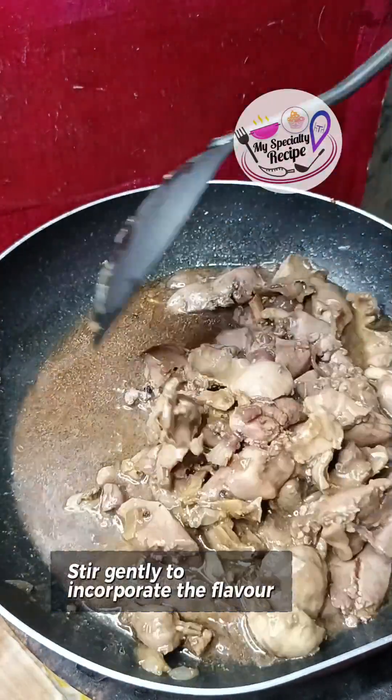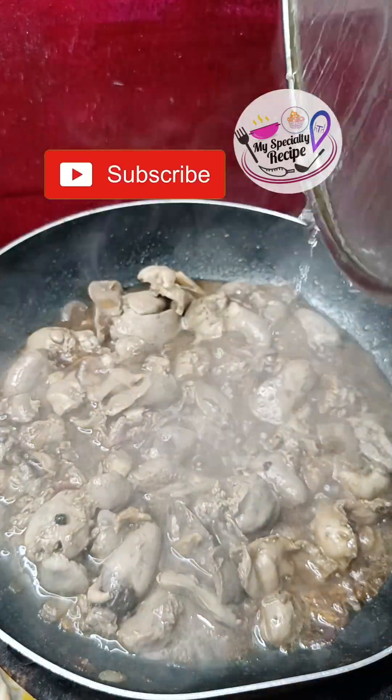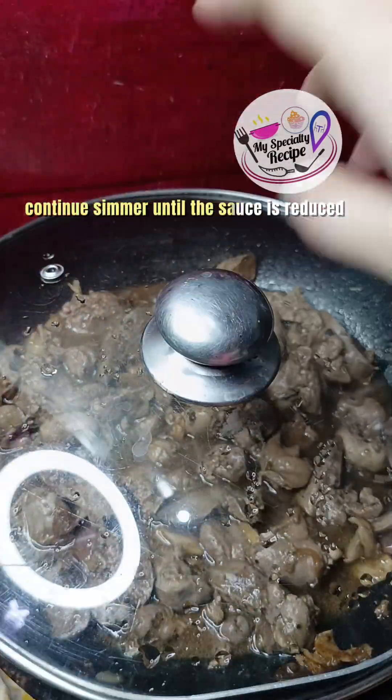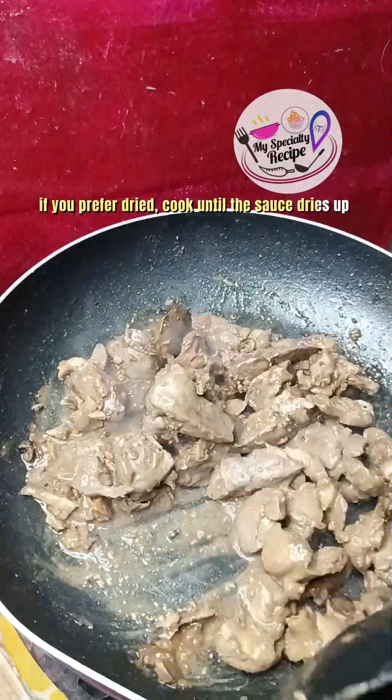Stir gently to incorporate the flavor. Cover the pan and allow the dish to simmer. Continue simmering until the sauce is reduced. If you prefer dried, cook until the sauce dries up.